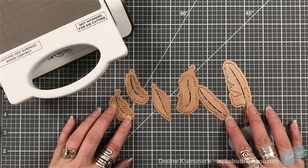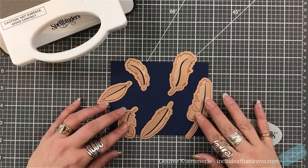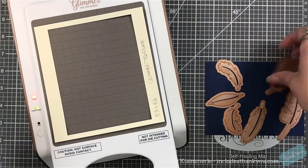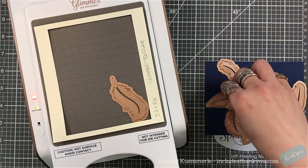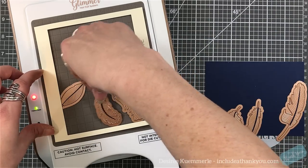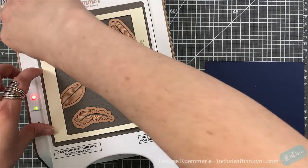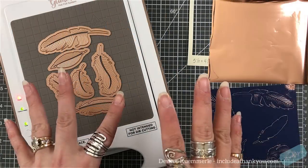You want to make sure that there are emboss lines to get the full effect. My panel is going to be four or four and a quarter by five and a half — that's our standard A2 size card base front. I had seen this from Tina from Cards and Coffee Time. I took a piece of cardstock, used a frame die with that dimension, and cut it out so I knew the size of a card base when placing the feathers. Instead of using the Glimmer plates, I'm going to use these dies to foil.